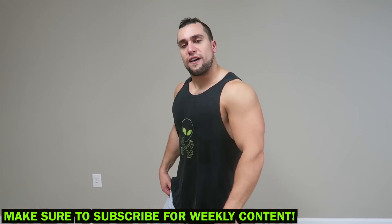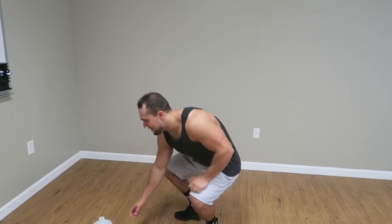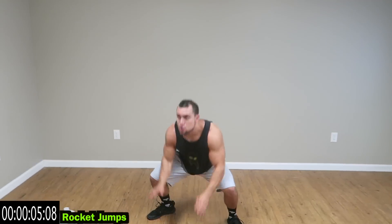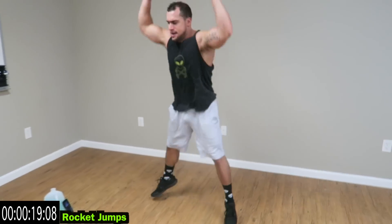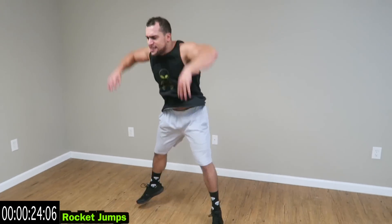We are starting with rocket jumps with a 25 second interval. Let's go guys, fire yourself up. Touch the ground, land softly on the knees. Pick those hands up above the head. As many reps as you can in these 25 seconds guys. Push yourself — high intensity. Come on, one more second.